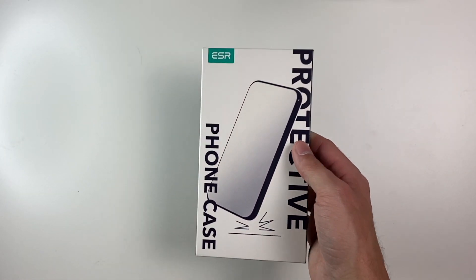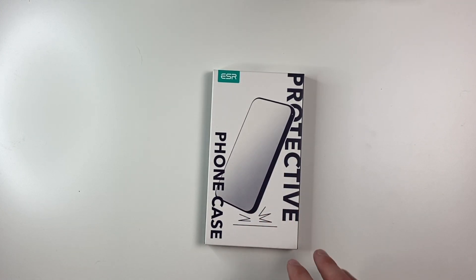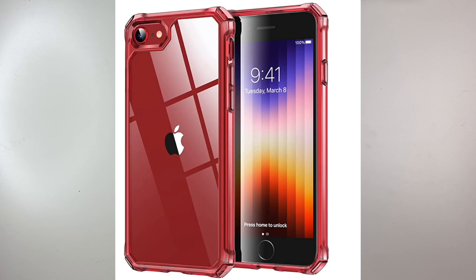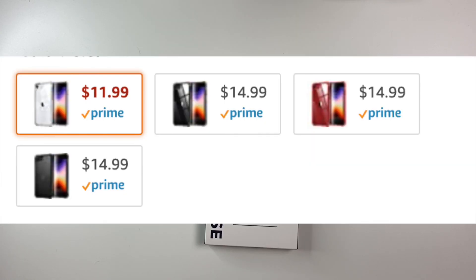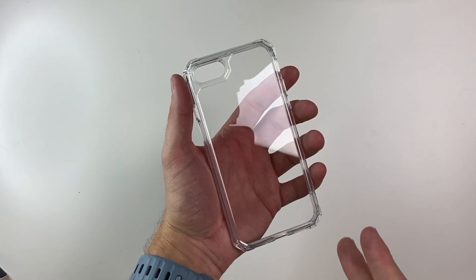The next one we'll take a look at is the Air Armor case — actually one of my favorite cases that they offer. This one comes in a couple of different colors: clear, clear black, clear red, and frosted black. They vary in price — the clear is $11.99, and the other three run $14.99. As of filming, there is a 10% off coupon. The version I have here is the clear.